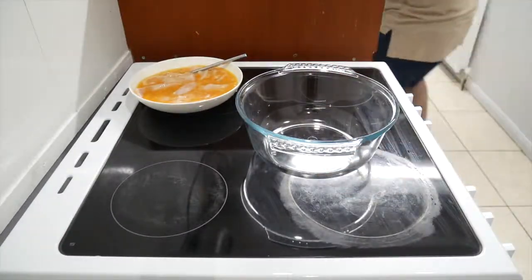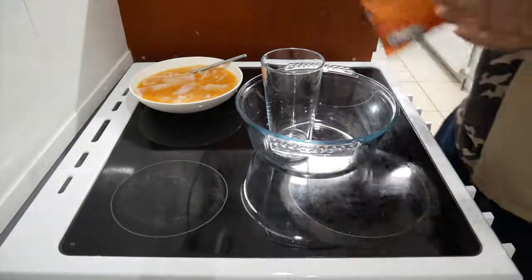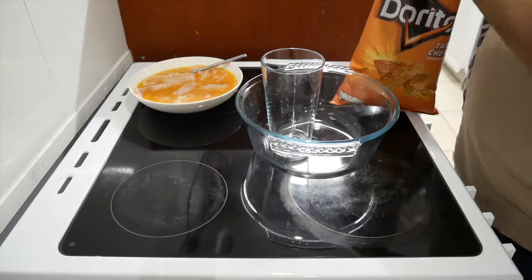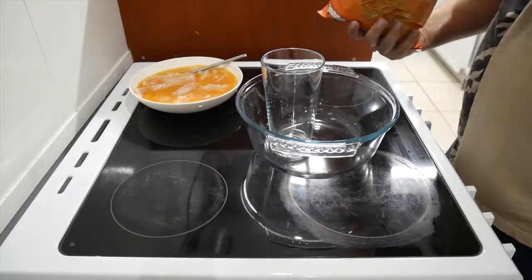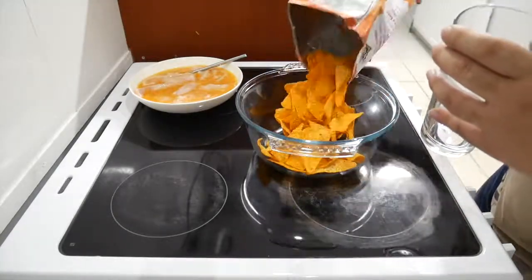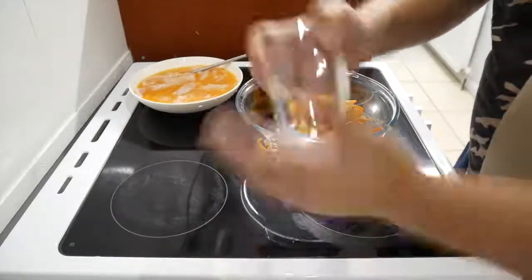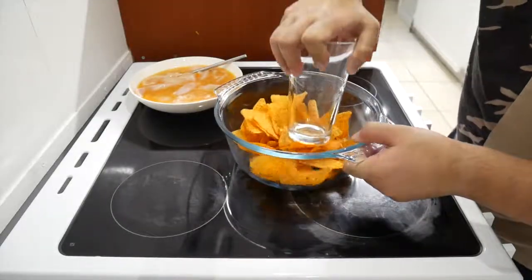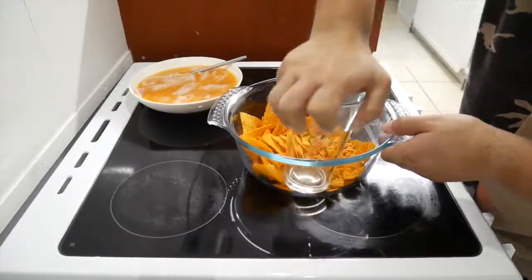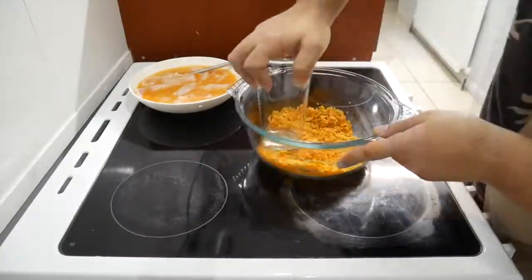You got a bowl, you get a cup. You got cheesy Doritos — not sponsored. Let me have a taste. What you're gonna do is use the base of the cup to crush them. We may need more so let's see — I'm gonna put the rest in.